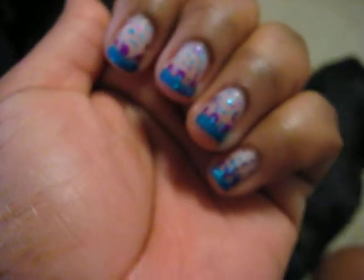Then I did the dots using my dotting tool. And for the French tip, I just used this brush and went sideways over it. You don't need the brush. And that's my funky French mani.